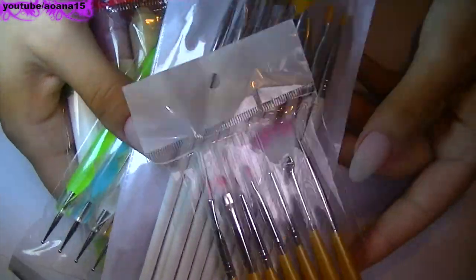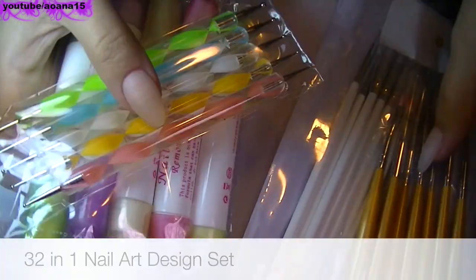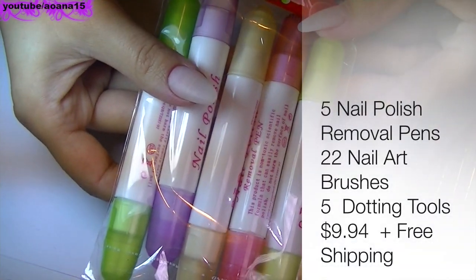Hello everyone, in this video I'm going to show you a set of nail tools that I have from this website called newfrog.com. I decided to do a video for it because I really think the set is worth every penny.